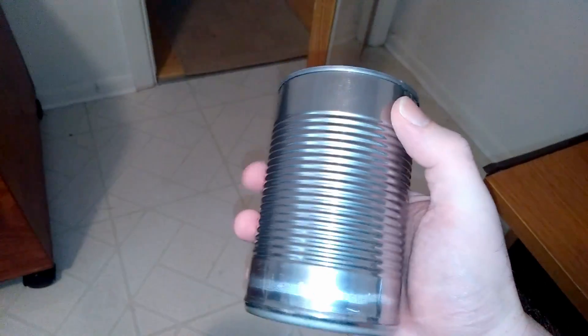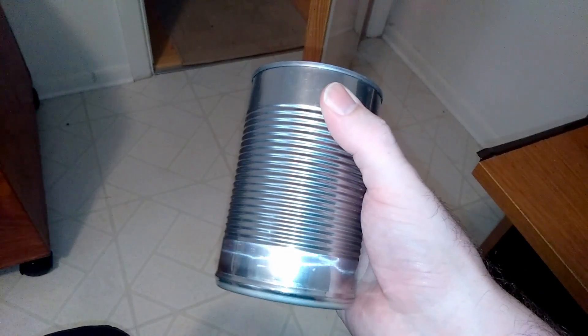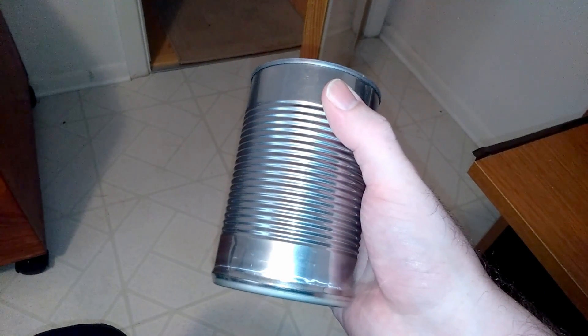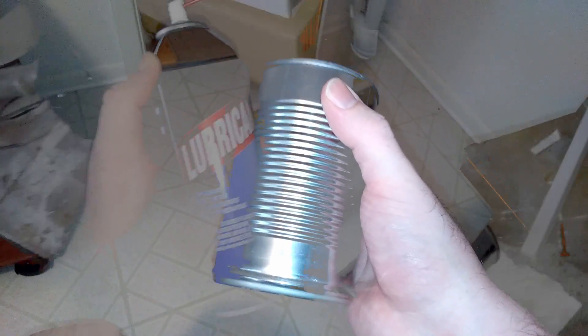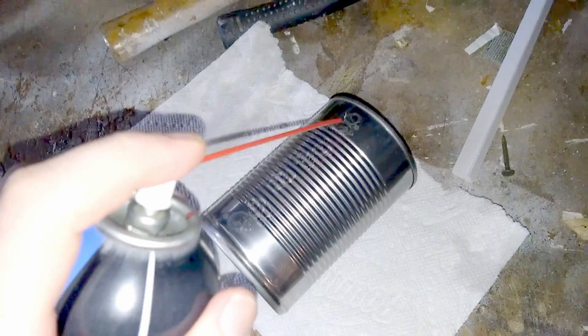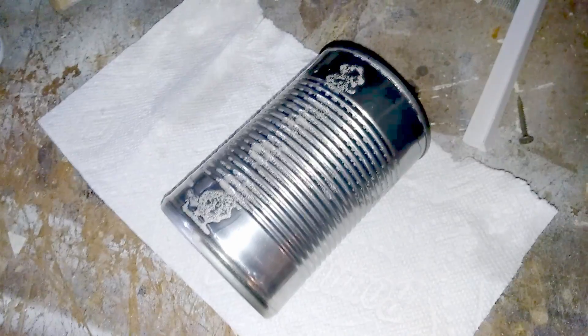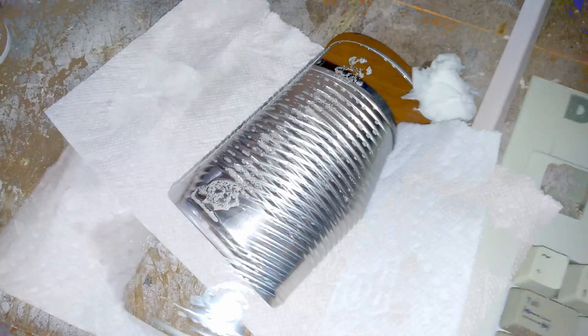First, you need to remove the label, but when you do that, there will be a sticky residue that you can't seem to get off with rubbing alcohol, acetone, or anything. The best solution is to use a lubricant. Just spray it along the glue, and then you'll want to let it sit for a little bit. A few minutes should be good.